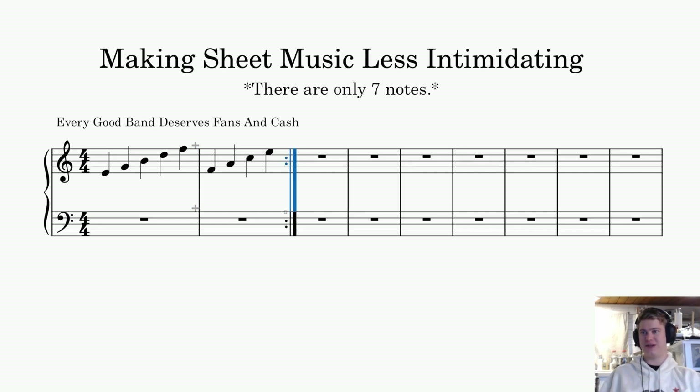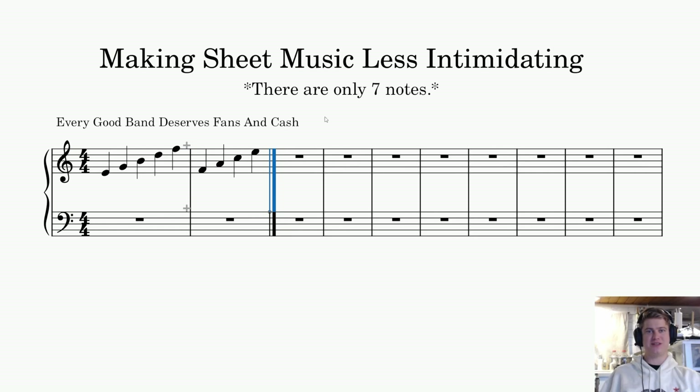There are a lot more bar lines. The next most important one is the final bar line, telling you that this is the end of the actual song or piece. You wouldn't have these measures after this — in this case this would be the end, and that is the thin line followed by the thick line.